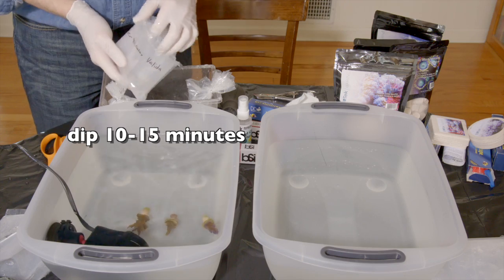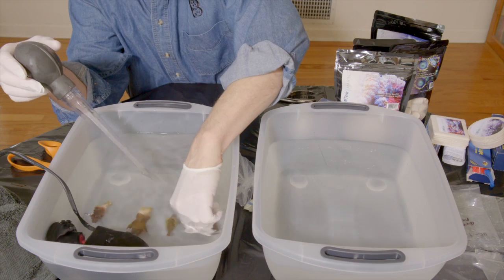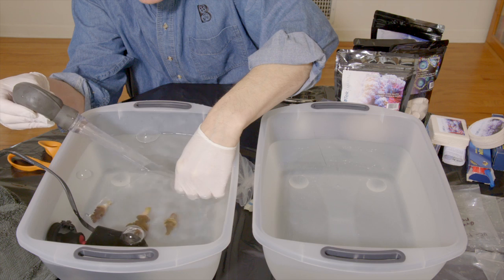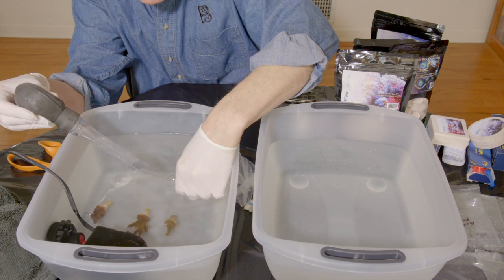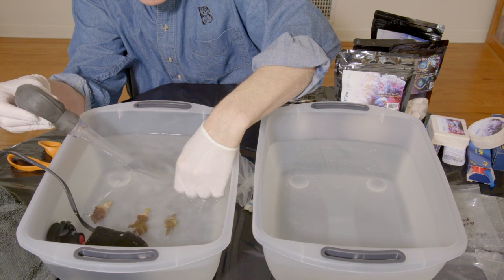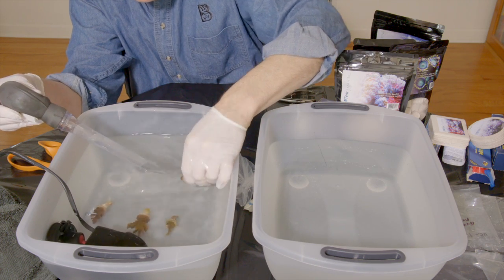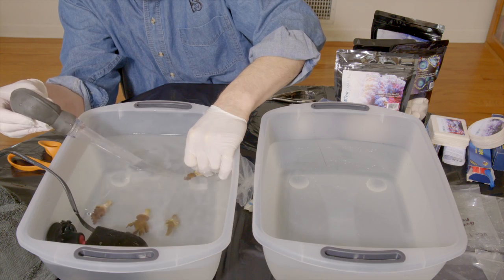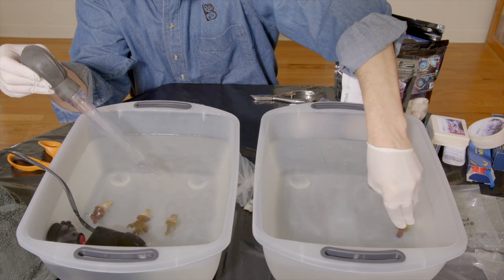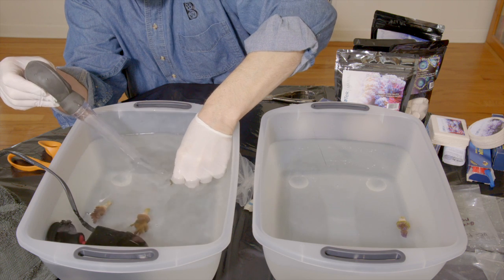After 10 or 15 minutes of the corals submerged in the dip container, we take a turkey baster and squirt water over the corals to force any pests that are on the corals to drop off and fall to the bottom of the container. It is good to do a close visual inspection — if you are able to locate any eggs, you can take a toothbrush and brush the eggs off of your coral. Once you've waited 10 to 15 minutes, squirted water over the coral, and done a visual inspection, move the coral to the rinsing container to remove any residual CoralRx before placing it into the aquarium.